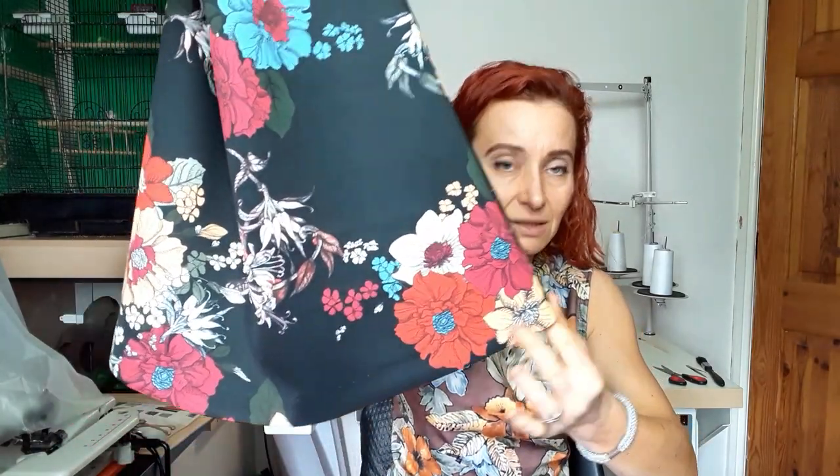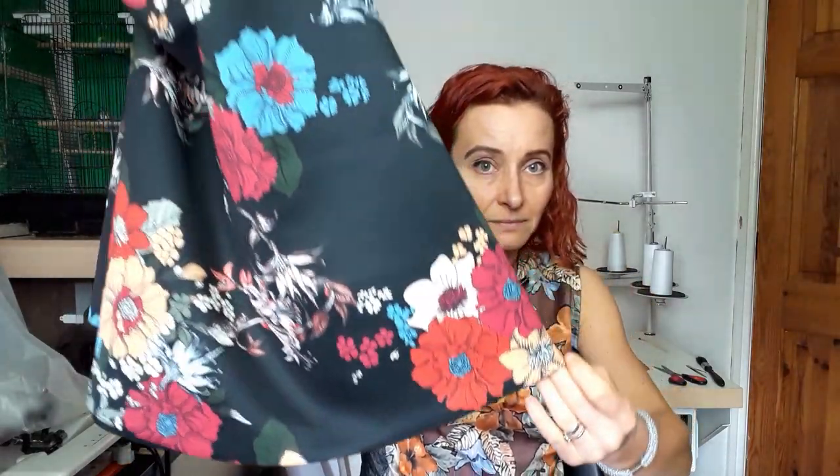I've blind hemmed it — my sister usually prefers cover stitch, but it needs a bit more pressing before I give it to her. I like using my blind hemmer. If I don't use it at least once a week, it's pointless having one, so I blind hemmed everything I've made recently. Every machine needs to be used, pampered, loved, cleaned, oiled, and talked to — and sometimes sworn at.